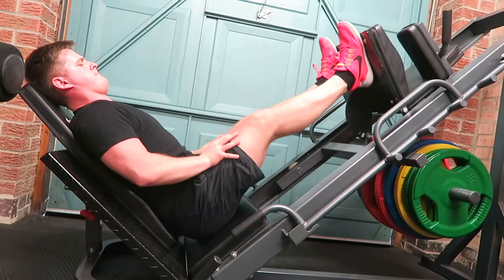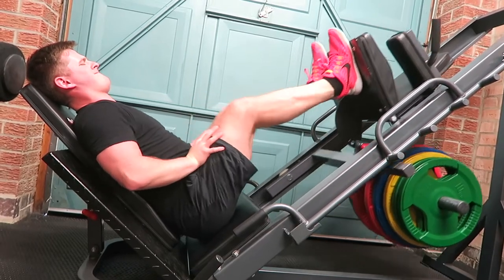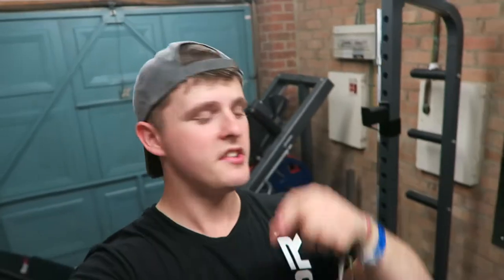Second exercise of the day is leg press, another quad movement. Just make sure to drive through your heels — you don't want to be on your tiptoes, that just puts even more strain on your knees. Also, don't lock out at the top; try and stop just before you lock out. That's going to protect the knees, protect the joints, and prolong the amount of time you can keep on training. You can't make gains if you're not in the gym, so look after yourselves, take care with good form, and you'll be good.